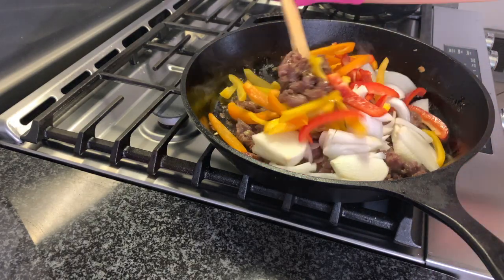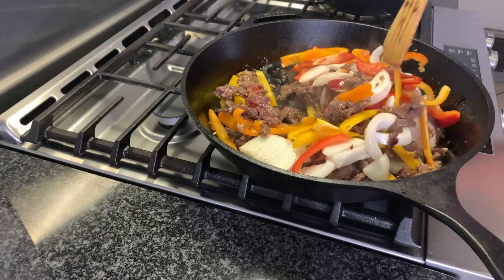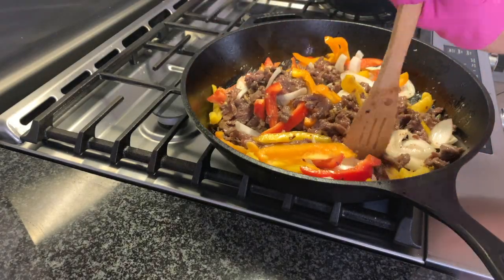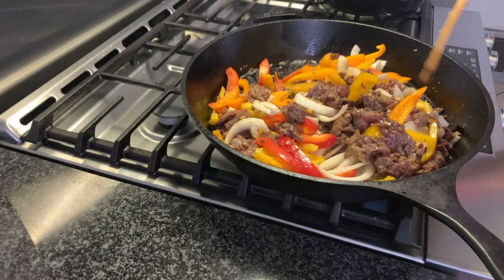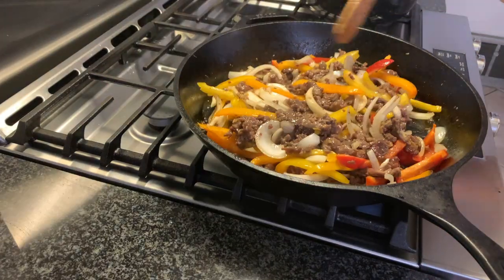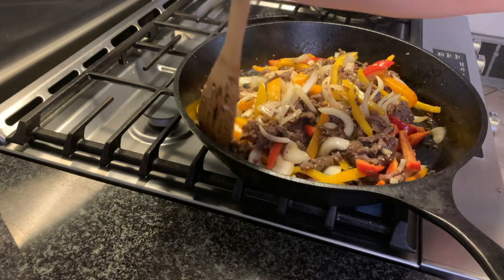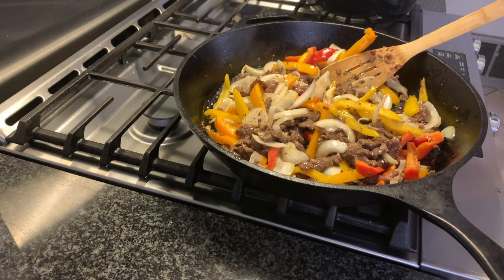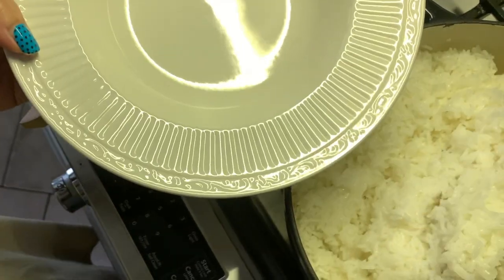Add the veggies when the meat is almost done. The veggies take a very short period of time to cook, depending on how soft or hard you want them. We didn't want them really hard or really soft, so we only cooked them for a little bit, just until the meat was all brown. Then turn the heat off to stop the cooking process.